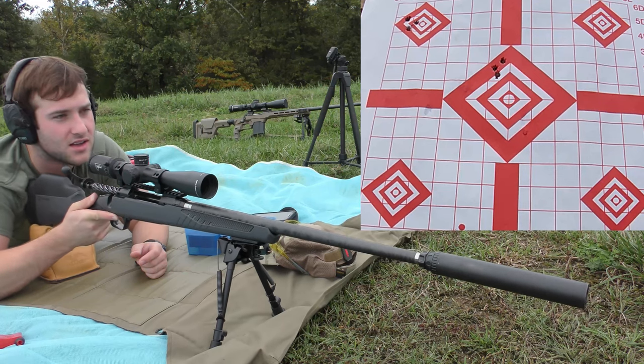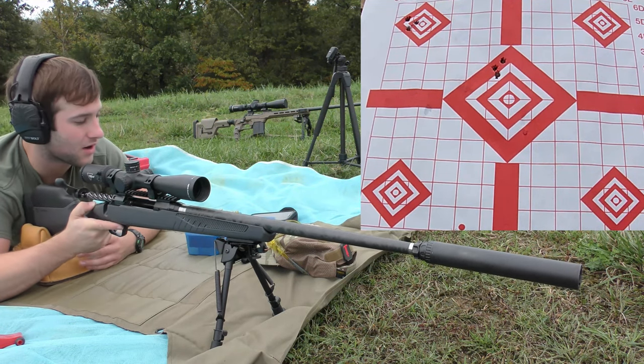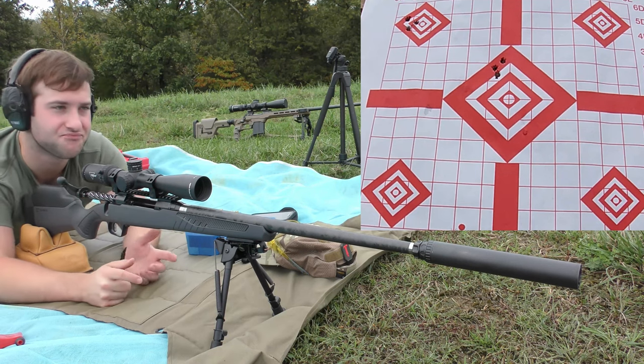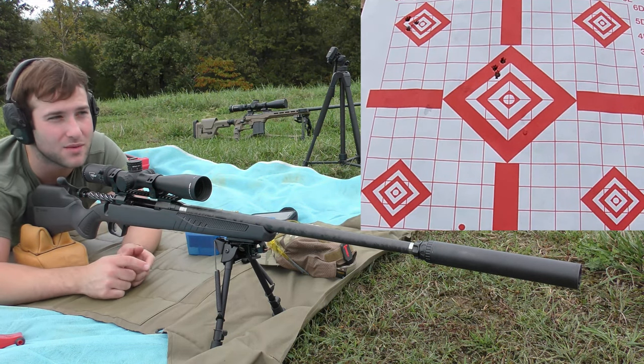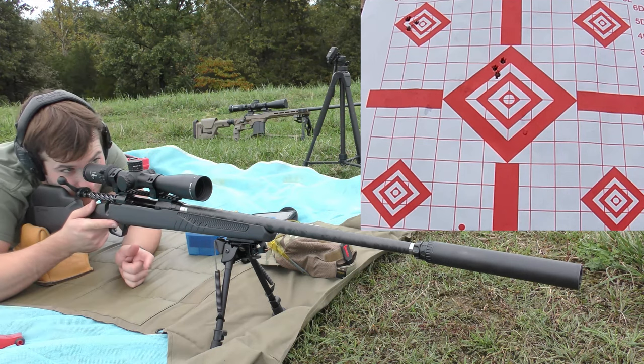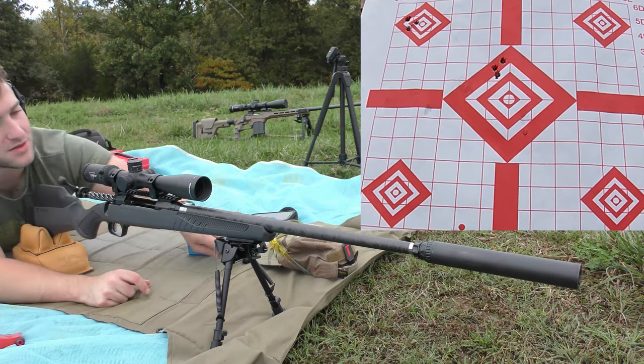So we're gonna keep shooting these and hopefully it'll tighten up even more at some point. We're not expecting anything huge today, but we just kind of wanted to see what it can do. So far I'm pretty happy with it — I think this thing is going to be a shooter, so let's keep going.